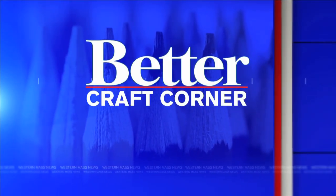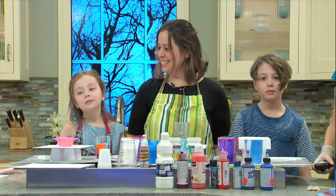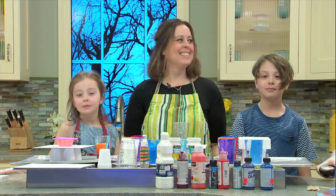Welcome back, everyone. We are getting crafty today because it's National Children's Craft Day, so we're breaking out the canvas and paint and learning how to make paint-pour art. And what better way to learn than with Juliet Morse from Valley Art Supplies and her kids to show us how it's done.